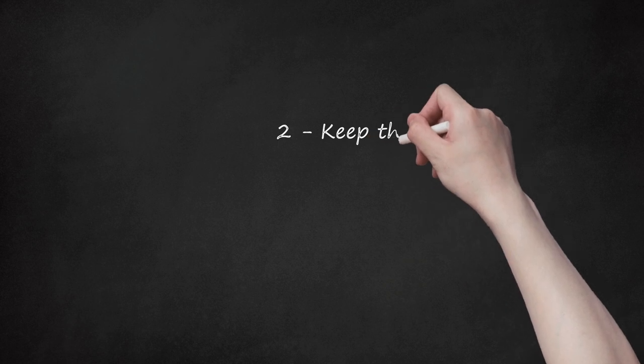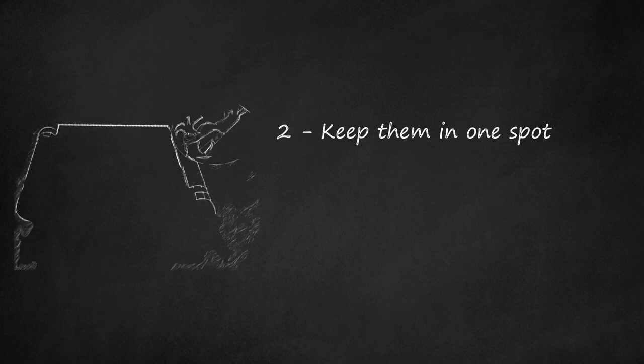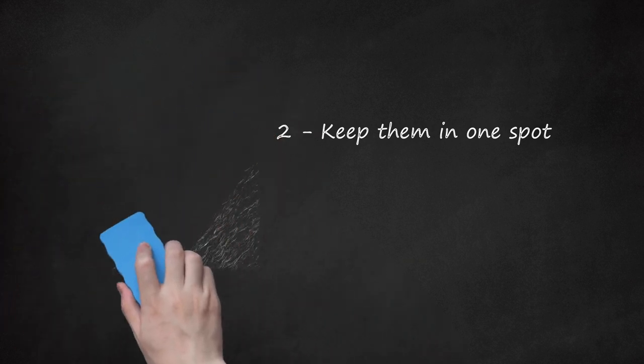Step 2: Keep them in one spot. Dumping or moving the crabs from one storage space to another can cause stress as well. Try to store the crabs in one spot. If you need to move the crabs from one cooler to another, do not dump them into the other cooler all at once. Place them one by one into the other cooler.